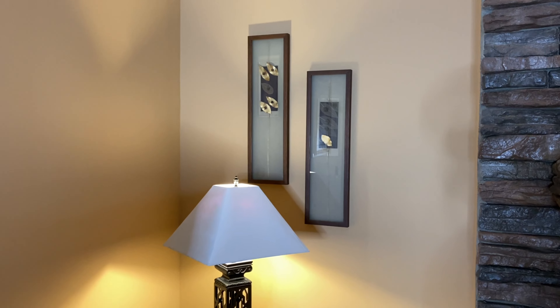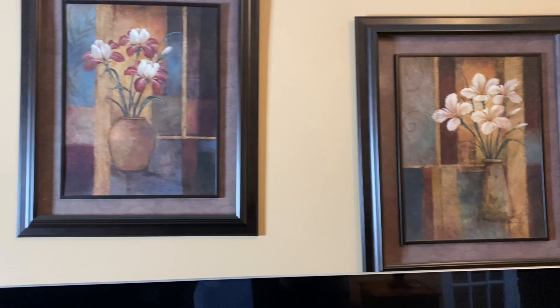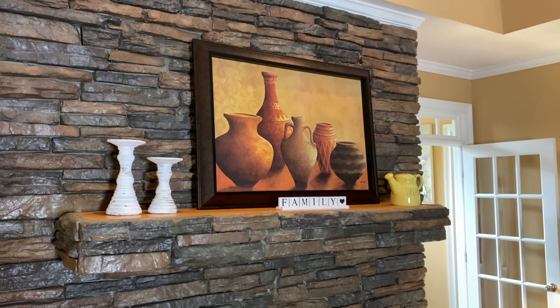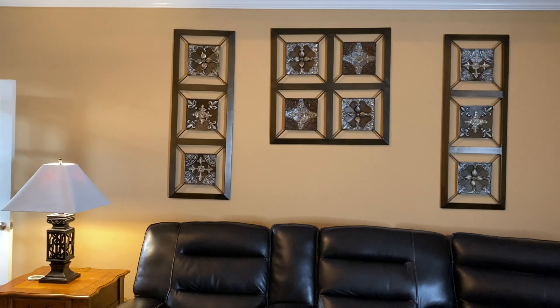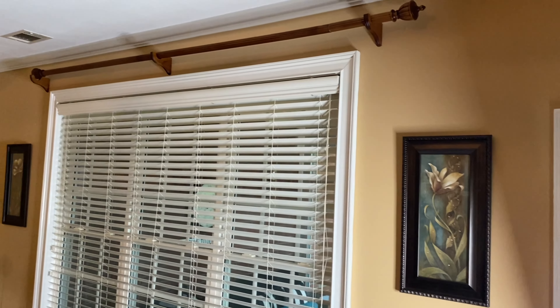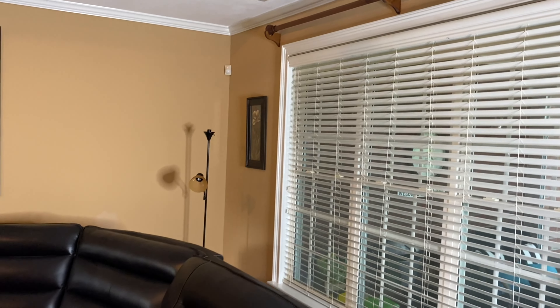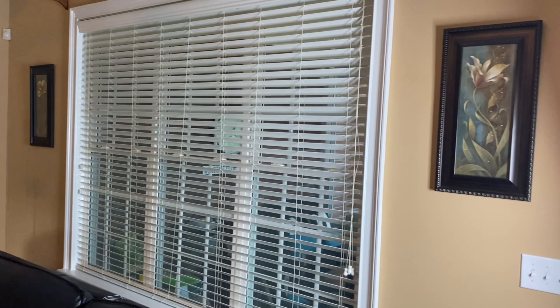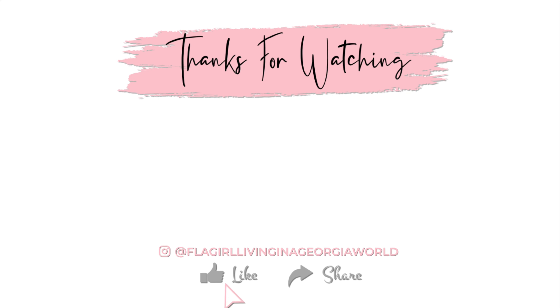I'm looking forward to taking down all the old artwork and replacing it with new artwork. I will be decorating my mantle, taking down the wooden curtain rods, and adding a new curtain rod as well as curtains. I have a new rug that I'm going to place and I'm looking for new furniture as well. I can't wait to see this space come to life. If you are enjoying today's video, please give it a big thumbs up. I'll see you in the next video — bye-bye.